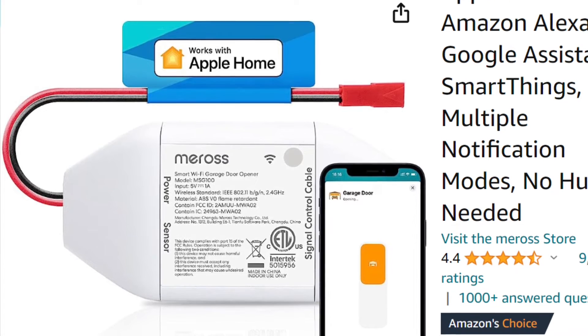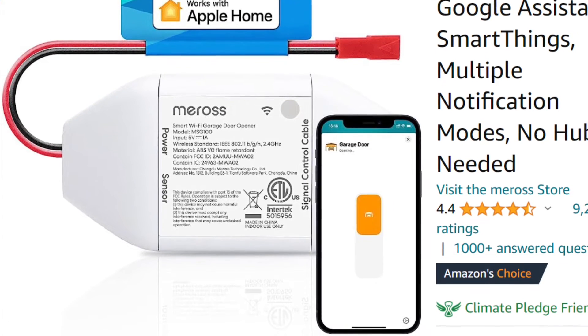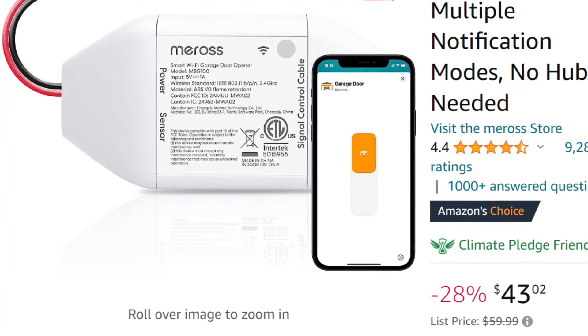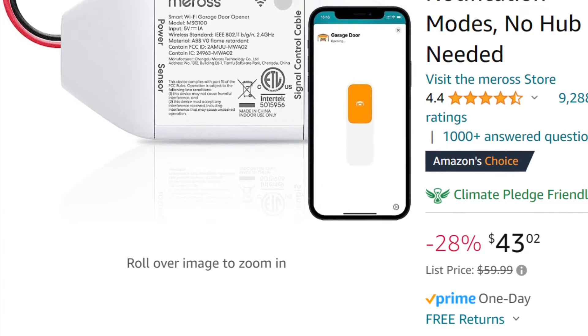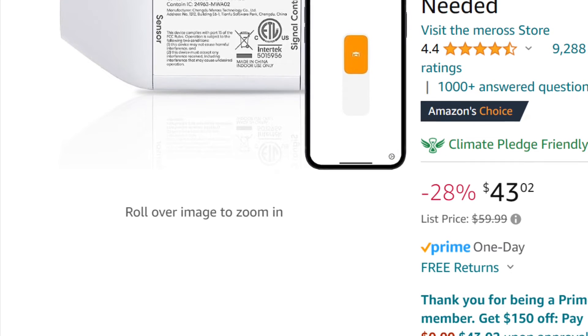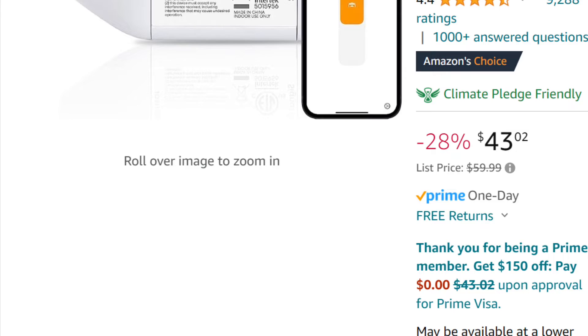This is the MSG100HK version of the device, which has native HomeKit support. You need to check your garage door — if it's the old style where you just short the two wires going to the control panel and the door will open or close, this is all you need. Just connect those wires up to the white lead on the Moros. But if you have a Chamberlain or some other newer opener that uses a digital signal, you're going to have to go another step further.